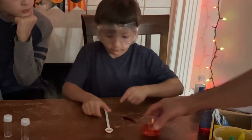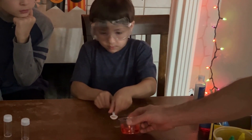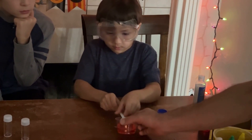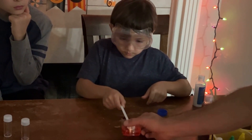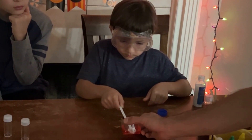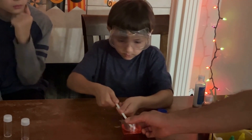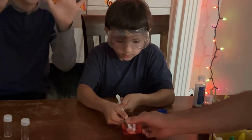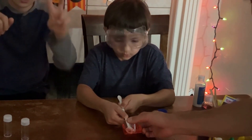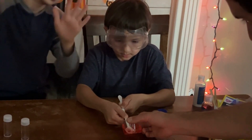Gently submerge it and hold it in for 20 seconds. I spilled it last time — put it in. See how I'm tilting it so you can get more water on that side? Get it all the way under, then count: 1, 2, 3, 4, 5, 6, 7, 8, 9, 10, 11, 12, 13, 14, 15, 16, 17, 18, 19, 20.